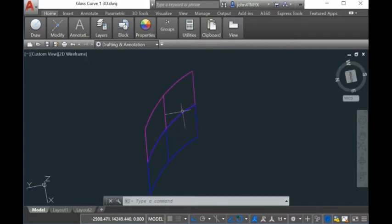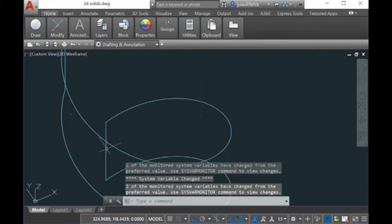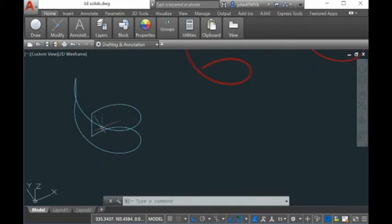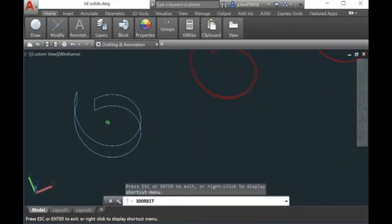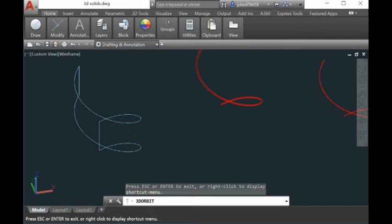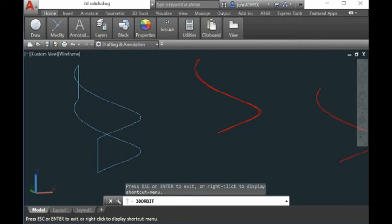Similarly, if you have this kind of shape — a single surface, even if it looks like an arc — Smart Sheet Metal Unfold will not work for you. For any single surface, you cannot use Smart Sheet Metal Unfold to get the flat surface on the XY plane. You have to use Smart Unfold for AutoCAD. That is the requirement.